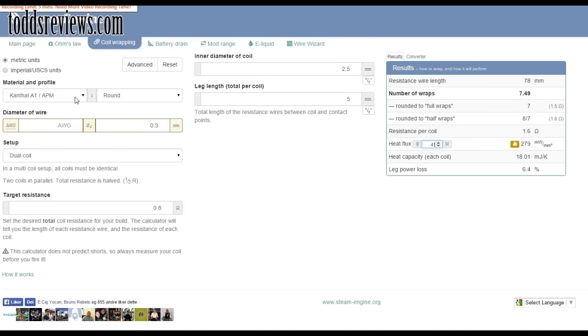So once again: type of wire, the diameter of the wire, what setup are you going for, your target resistance, the inner diameter of the coiling implement — the rod — and then it tells you how many wraps you need. And that's it.